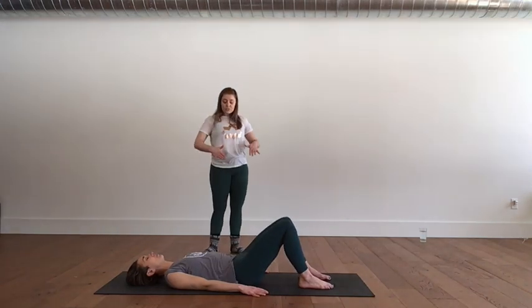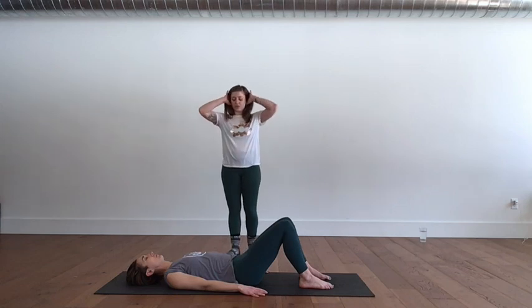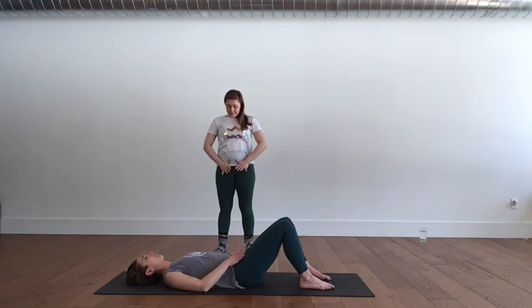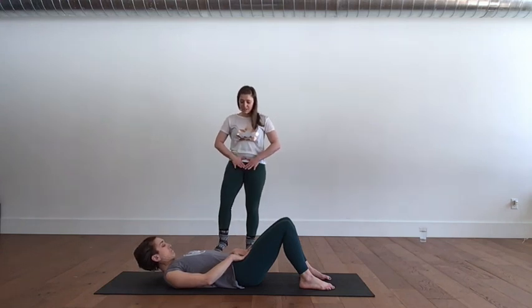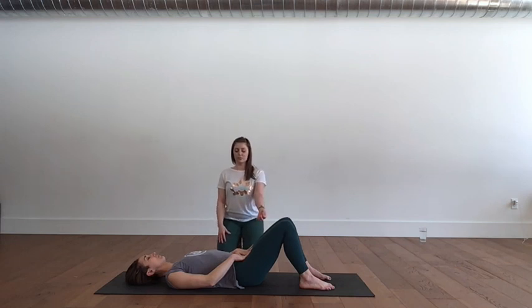Neutral is where the hip bones and the pubic bone are on the same level plane, and there's plenty of space underneath the low back. I'm going to have you take the heels of your hands and place them on your hip bones, then let your fingertips drape to the pubic bone. That triangle should be level — you don't want the fingertips higher than the heels of the hands or vice versa. Neutral is where the spine and the pelvis are working in the most efficient place for spinal health, pelvic health, and hip health.